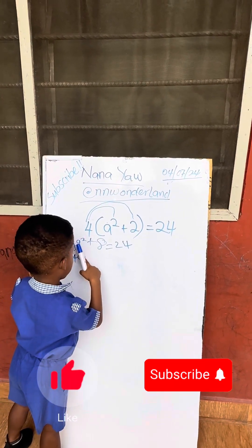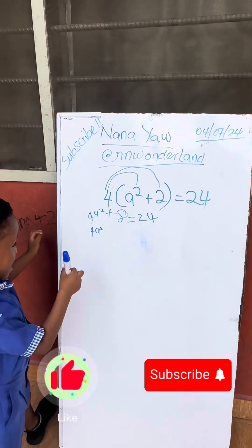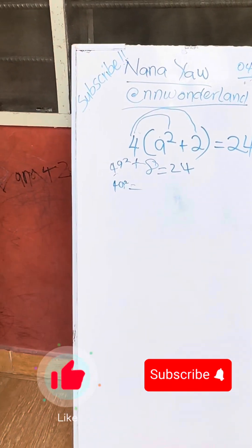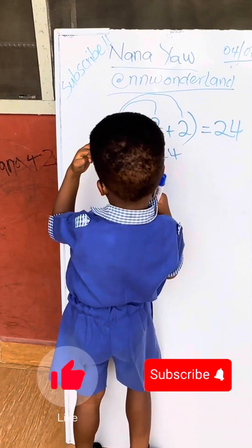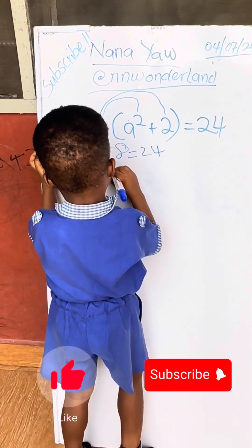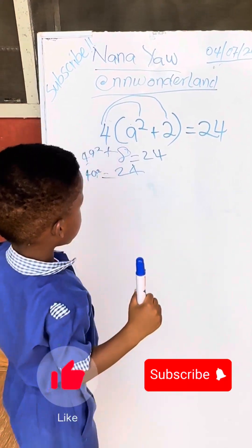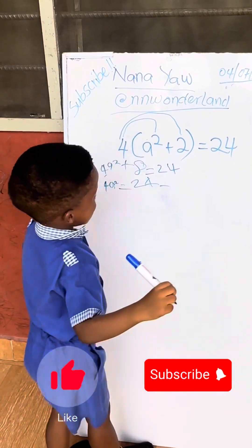What is red? It is 4. Go and do it. Minus 8. Okay.